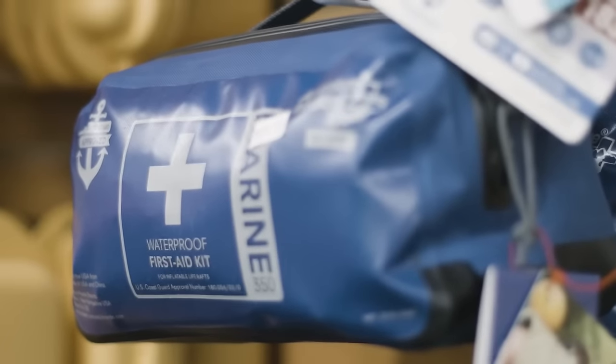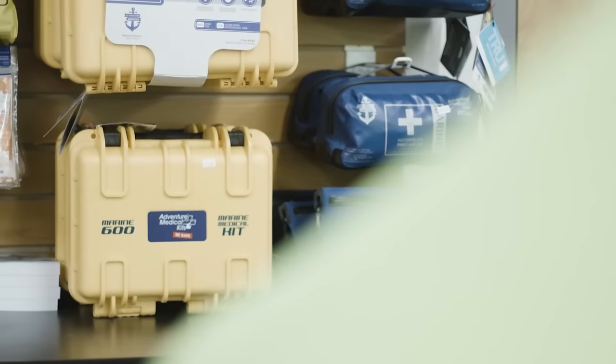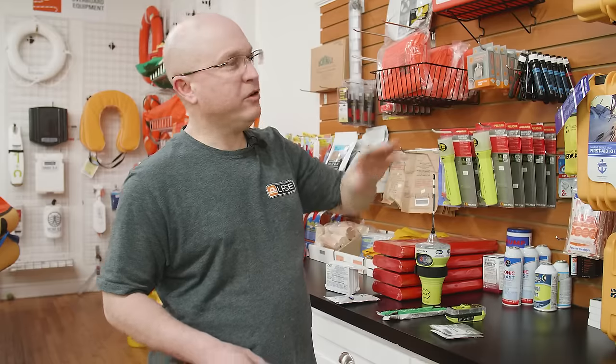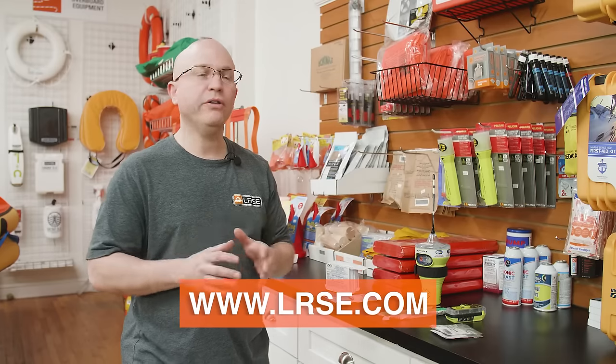We do go up to the 350 kit, and then it jumps up to the 450. We also have the 1500 and the 2500 — it's a very big kit. I couldn't go through all the items; there are just so many. You can find all of these kits on our website at LRSE.com under Adventure Medical Kits. They'll have a list of all the items in each pack.